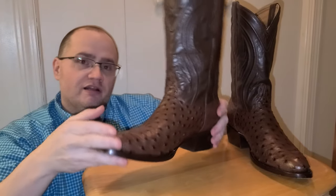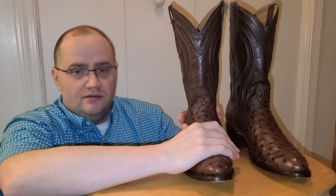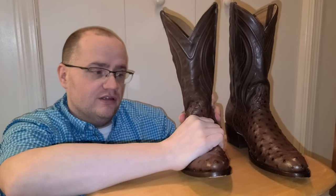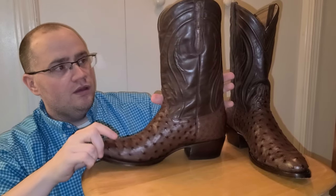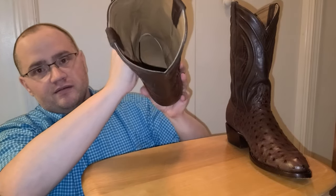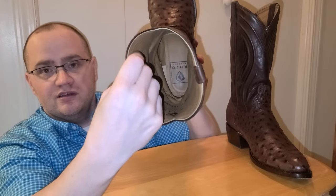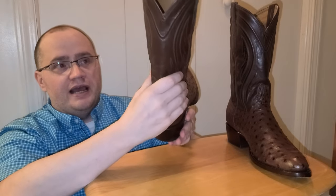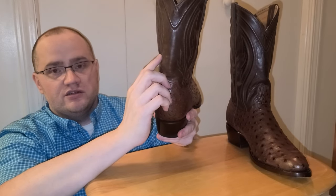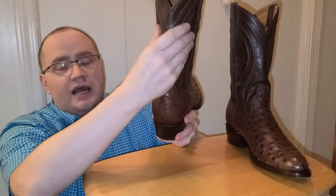It's a very lightweight boot, very flexible and comfortable. The ostrich is buttery soft and smooth on the outside. Looking at the inside, it's very soft cowhide leather. The shaft on the outside is corded and stitched and it's made of what they call caravan cowhide leather.